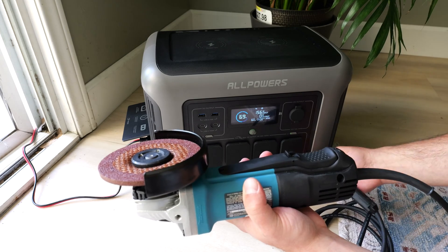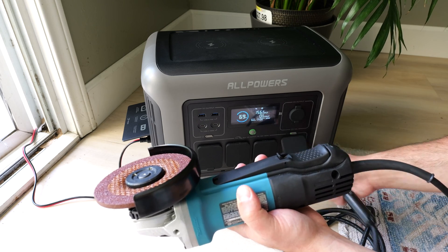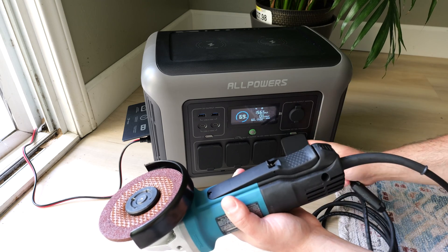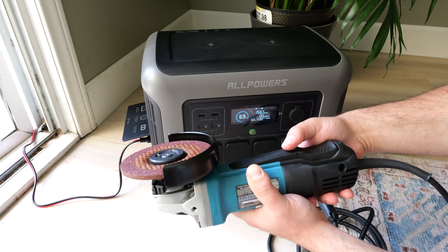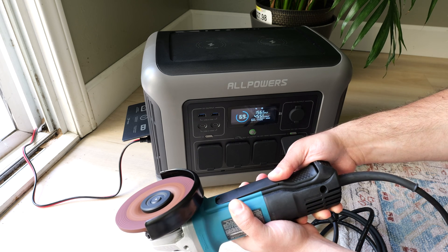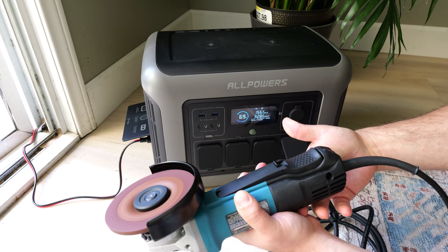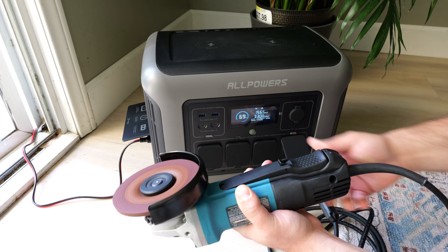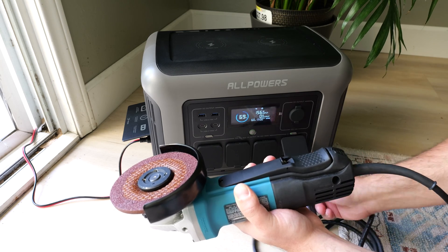I brought my angle grinder — this one says 120 volts at 7.5 amps, which is going to be less than the 1800 watt max, and in fact this power station has a 3000 watt peak or something like that. As you can see it doesn't turn on unplugged, so I'll plug this in and let's see what happens — let's pay attention to the voltage as well. All right, let's unplug it.